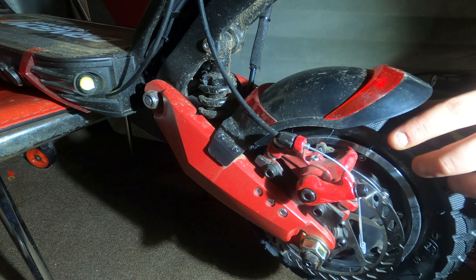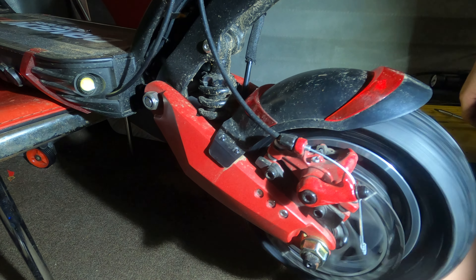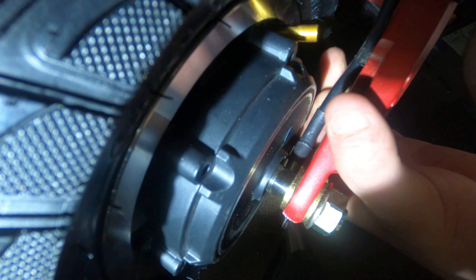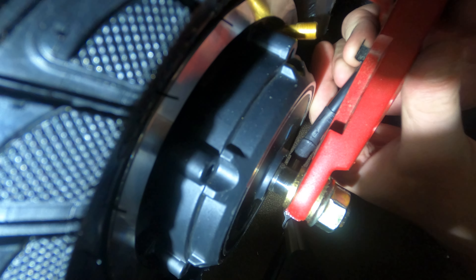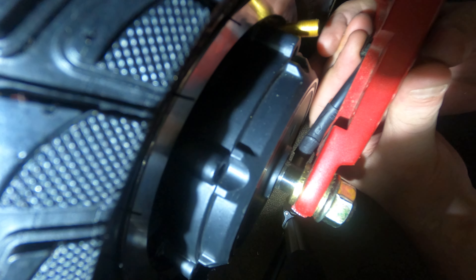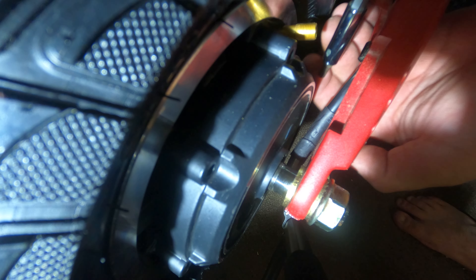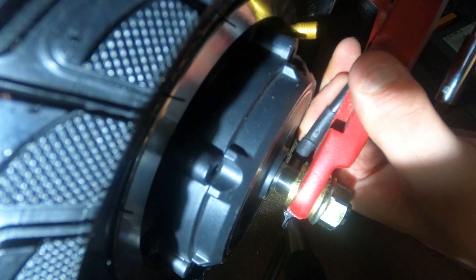Make sure the rotor clears your caliper by spinning your wheel. If it doesn't, adjust your brakes. Now we're going to feed the motor cable back through. I push this in with a screwdriver because it's easier than using my fingers. You don't need to clamp it down too tight, just enough to get it in there so that it's not going to collide with the motor at all.